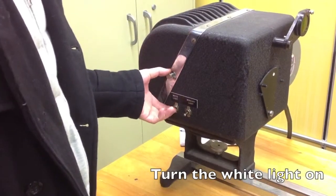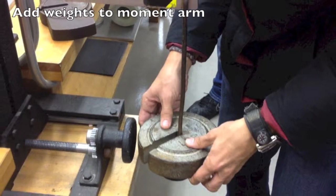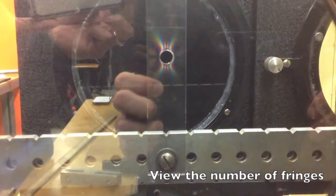Now turn on the white light. Add your weights to the moment arm. View the number of fringes.